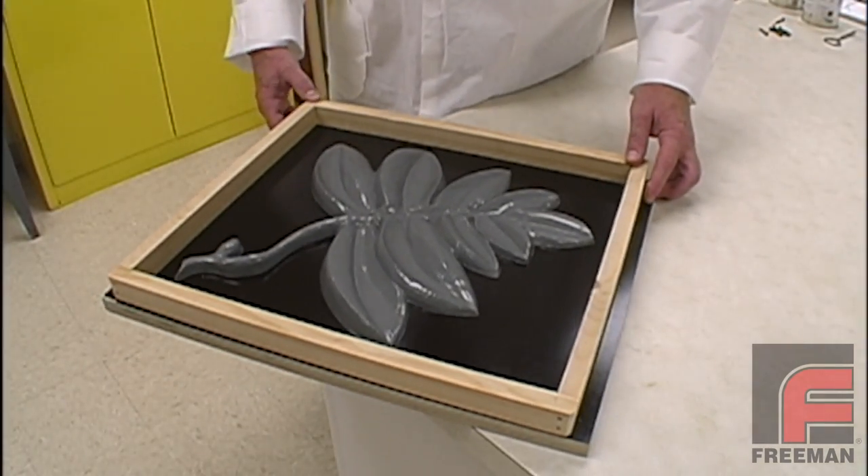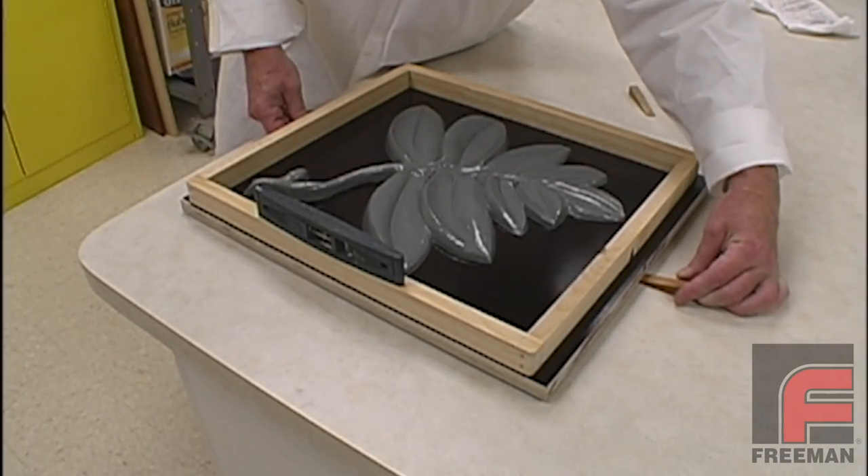Next, we attach the mold frame onto the moldboard, and then make sure the mold itself is level.